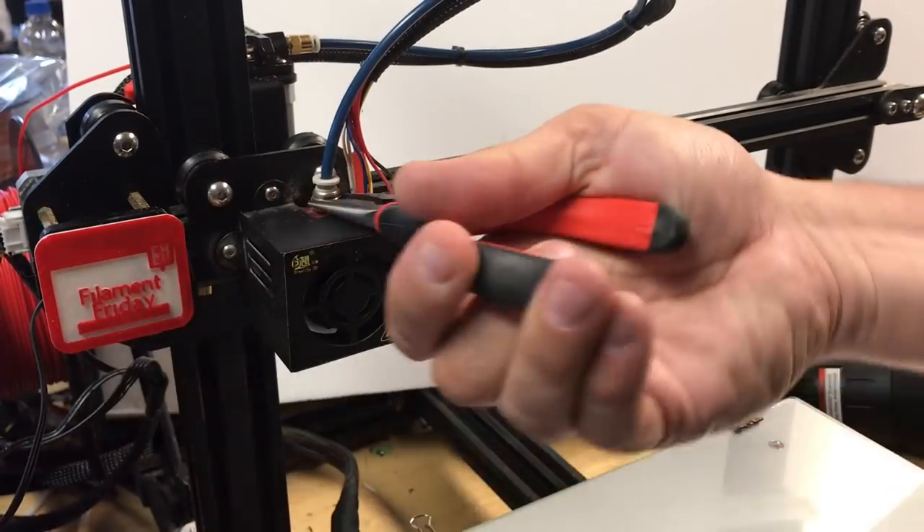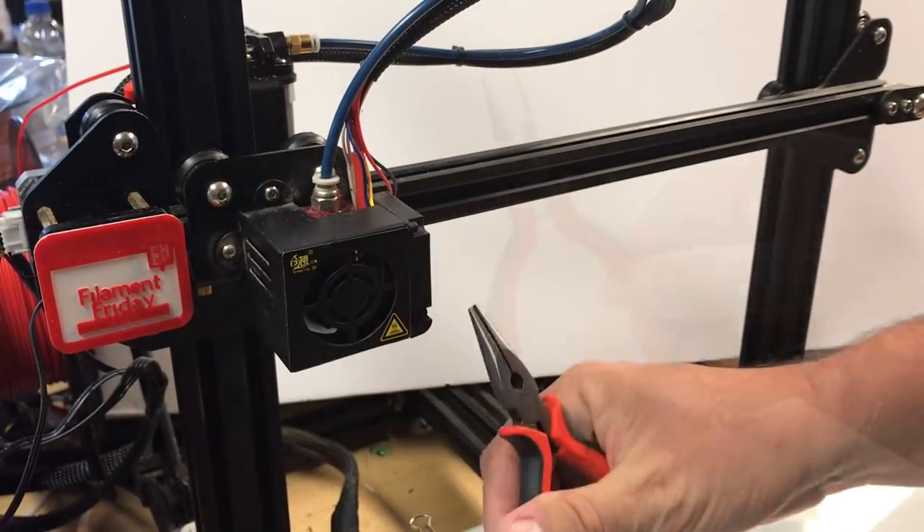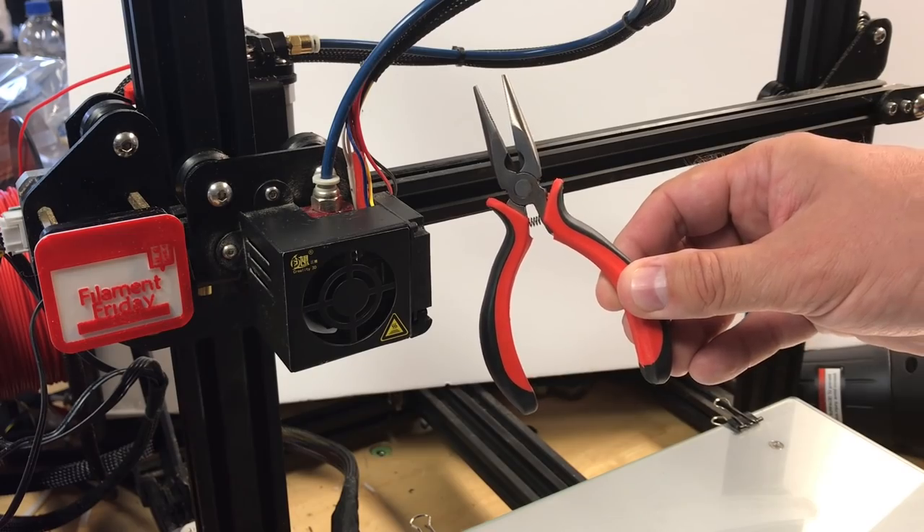Needle nose pliers are included to help remove excess filament from the hot end or to get into little nooks and crannies when you don't have a wrench.